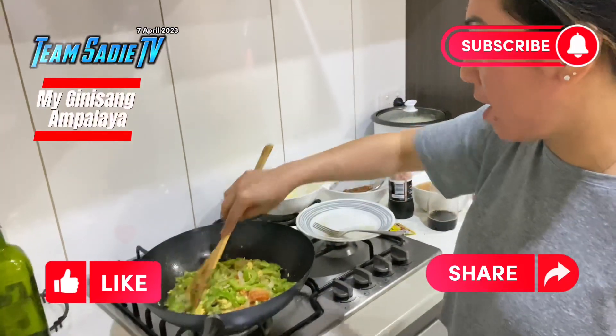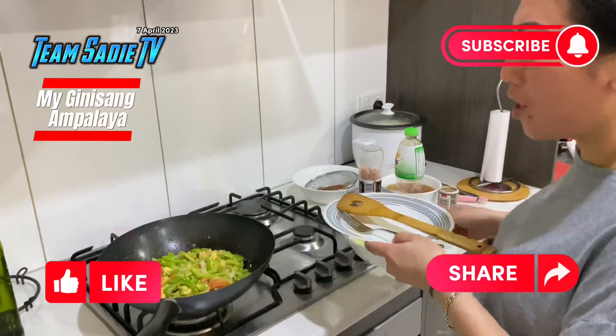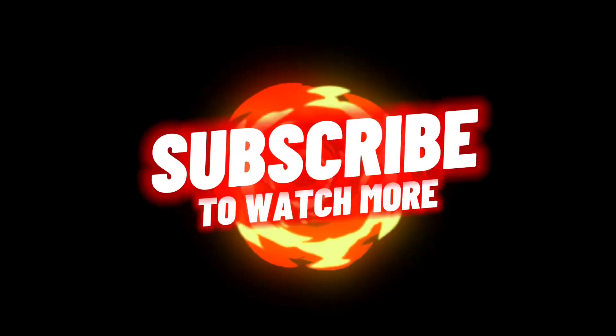I love it. You can still have it. You can still do a half-cook or over-cook. To watch more, subscribe — thanks!